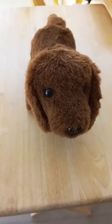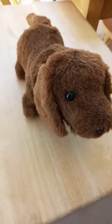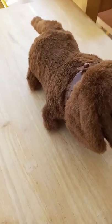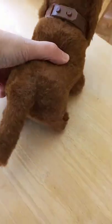In today's video I want to talk about this cute little plush dog that is battery operated. He was originally made in Korea, dated 1985, and I found him at the thrift.